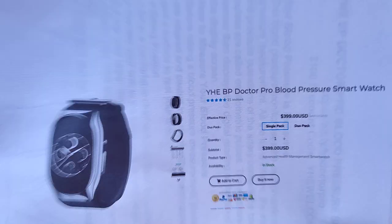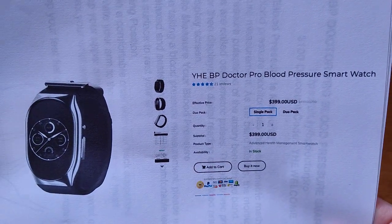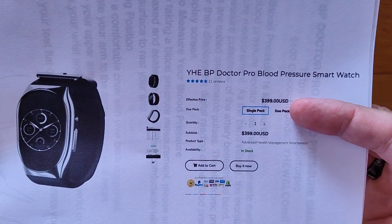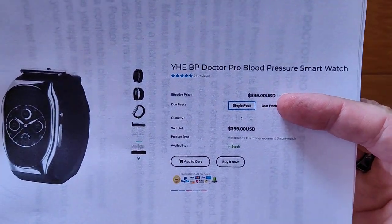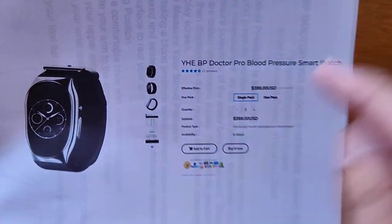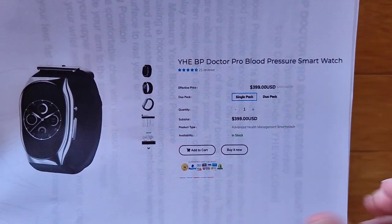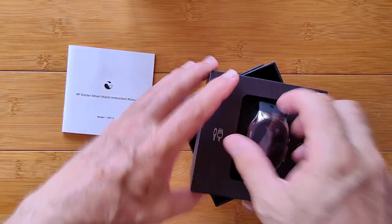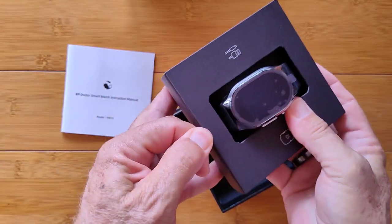Let me tell you some more background on it. BP Doctor Pro blood pressure smartwatch — it's about $400, but I got a special coupon to knock off $100 right off the bat, and you can get it with the link in our show notes and the coupon I'm going to provide you. Now let's get into the box itself.